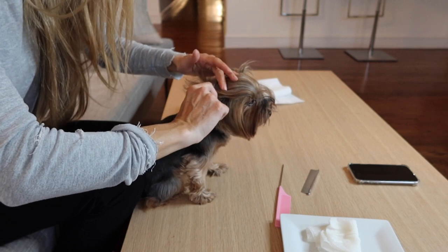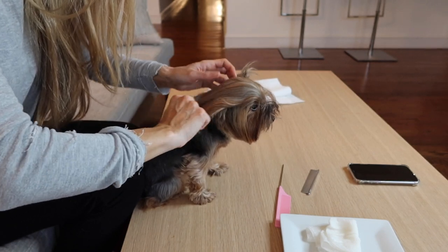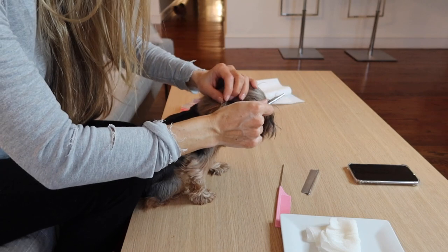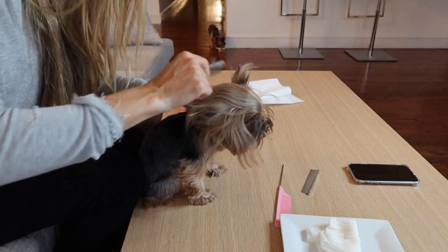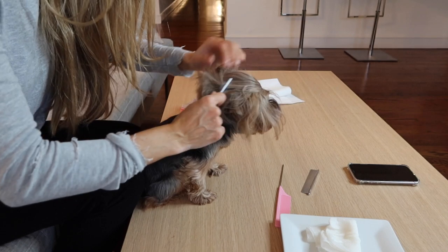When you are grooming your Yorkie, you want to make sure to get into all of the areas. Please don't forget about their ears, their under-chin area, their underarm area, and also right at the bottom of their rump — they tend to get some mats there. It's really important not to have any mats on your Yorkie, as once they form, you'll have a really difficult time getting them out.